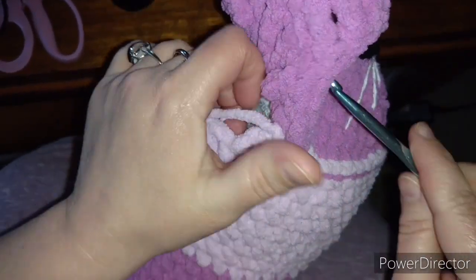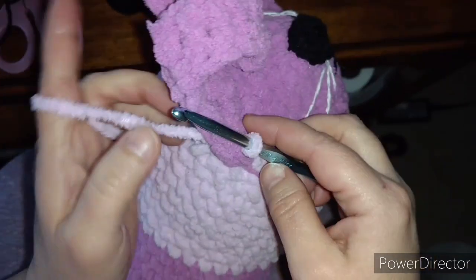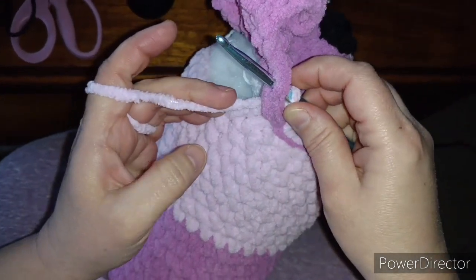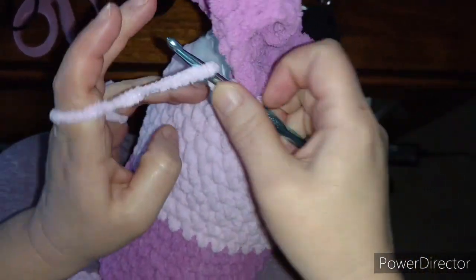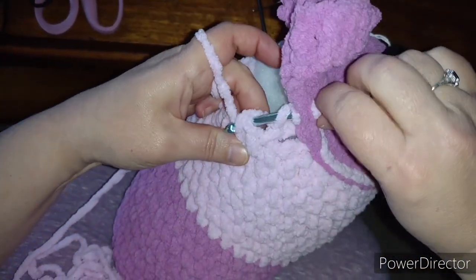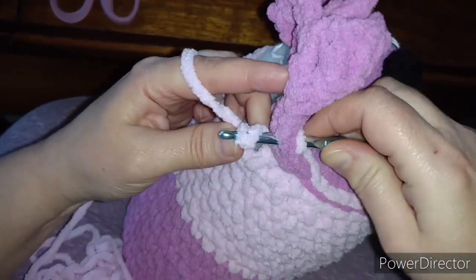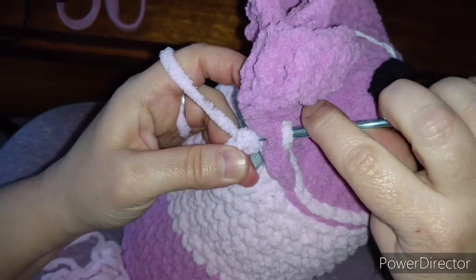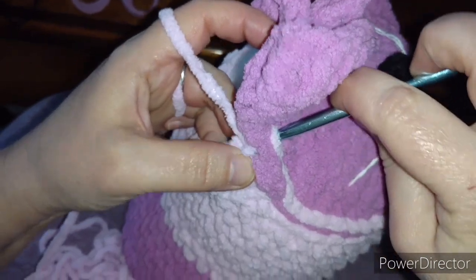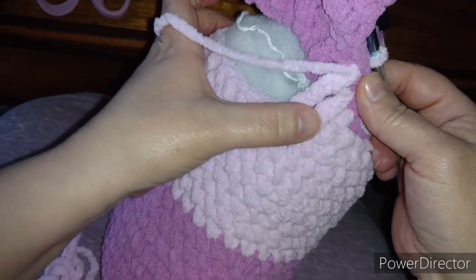Maybe I'll yarn over twice and do a triple crochet. If I yarn over twice, go through here, yarn over and pull through, yarn over and pull through, yarn over and pull through a third time, then yarn over again and pull through to make that a slip stitch.